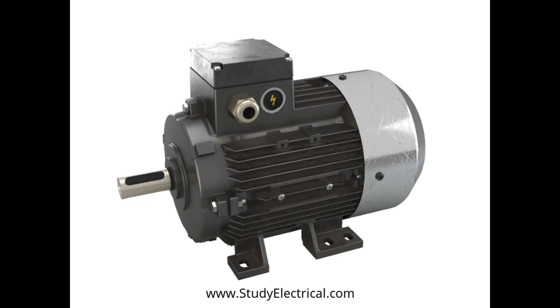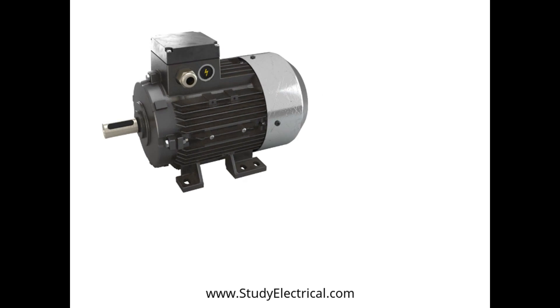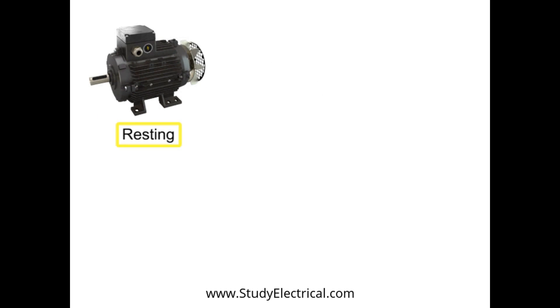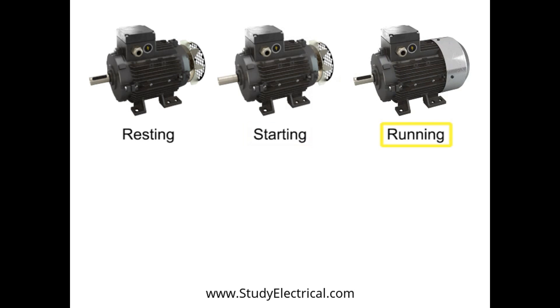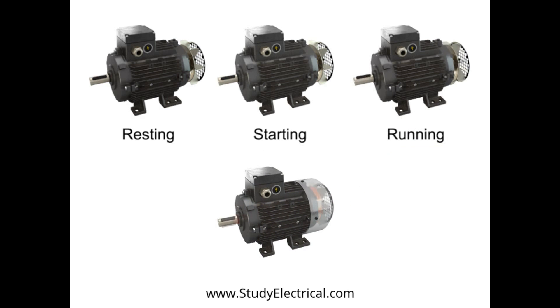A functioning motor has three basic settings: resting, starting, and running under a load. The running of a motor creates heat. For the most part, this heat buildup is harmless, but if the heat reaches high levels, the motor's sensitive functional components are at risk. When a motor is drawing too much current and creating excessive amounts of heat, it is called running in overload.